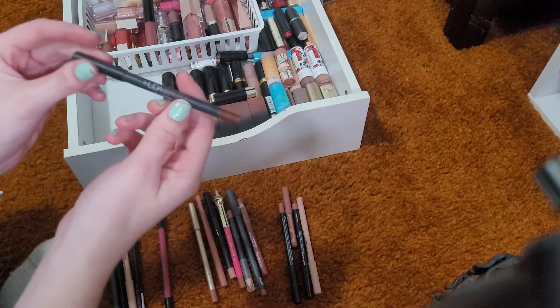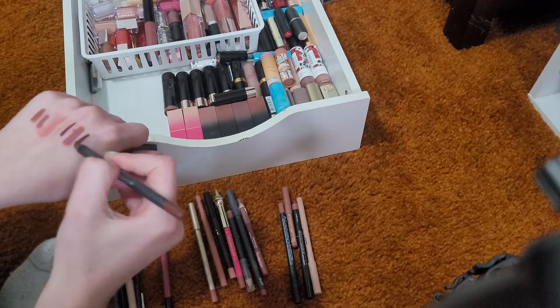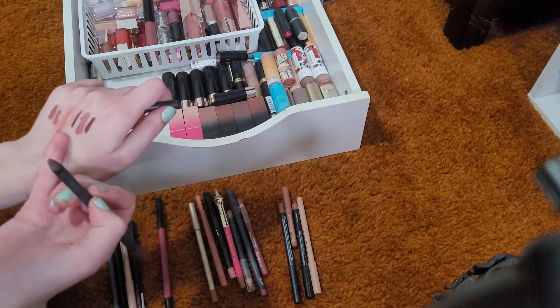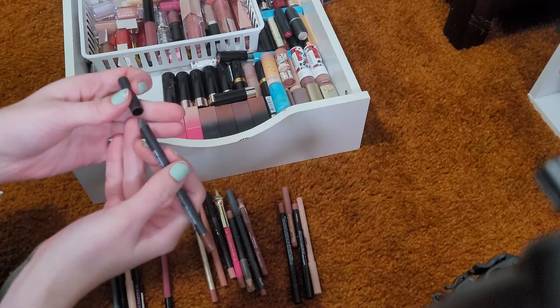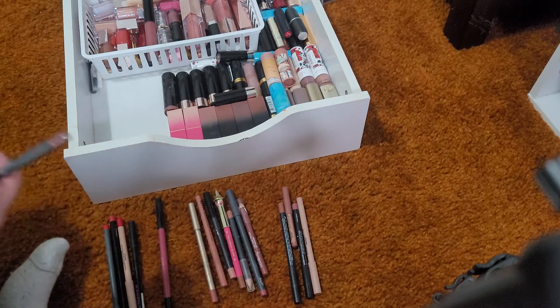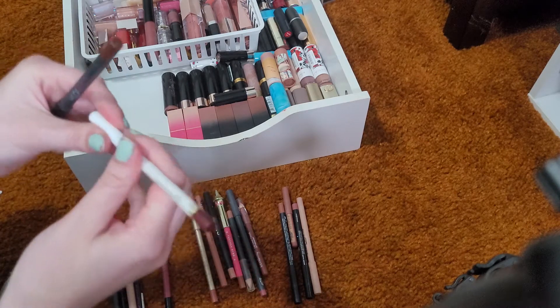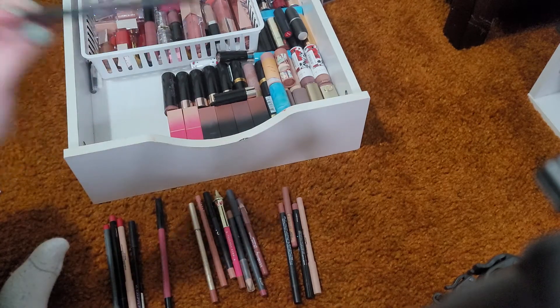This one here is from Huda Beauty in the shade Vixen. I got it in a set and I love this color. It's kind of similar to the Bretman Rock one, so I'm going to keep the Huda Beauty and get rid of the shade Dukes from Bretman Rock. They're really similar, so Dukes is going and I'm keeping my Huda Beauty.